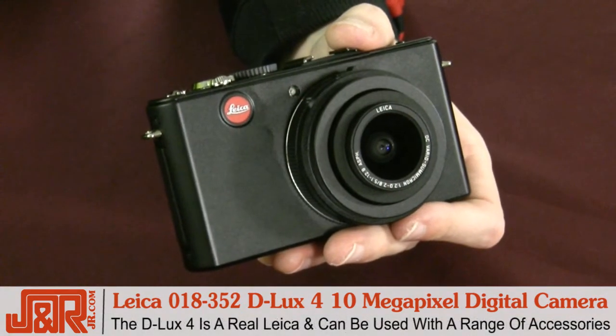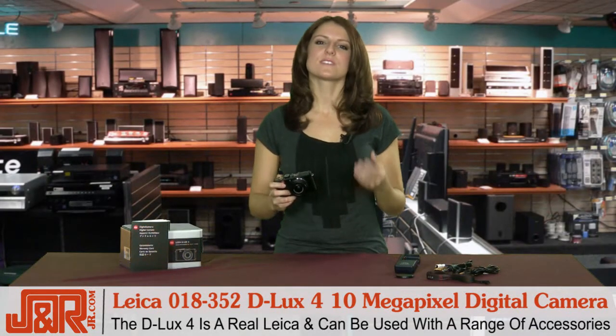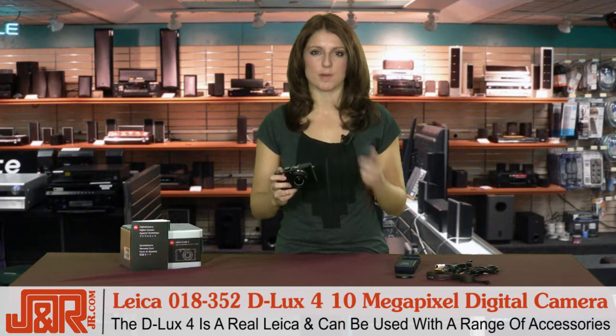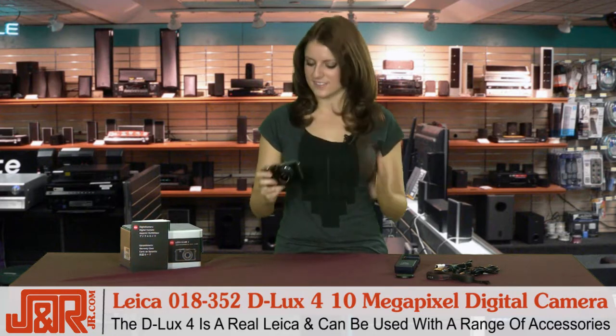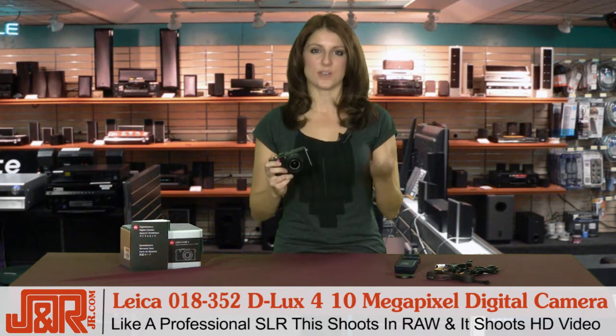And the D-Lux 4 is a real Leica — not just in its design, its looks, and its performance, but also this is the first compact digital camera from them that can be used with an extensive range of accessories, just like a system camera. And also like a professional SLR, the Leica even shoots in RAW.